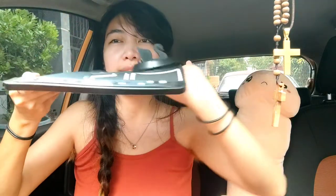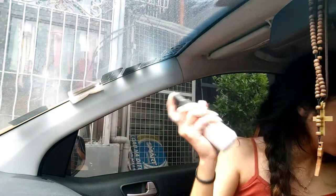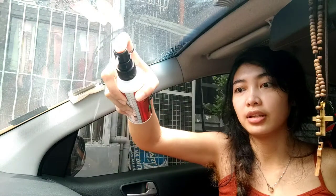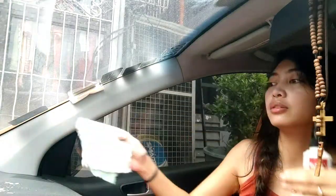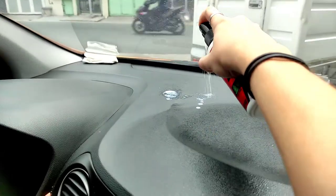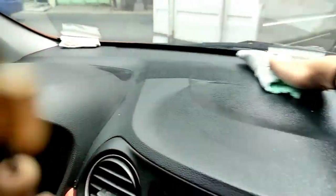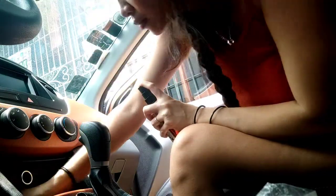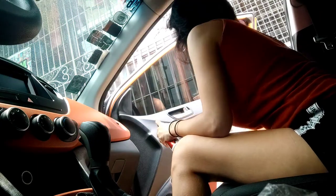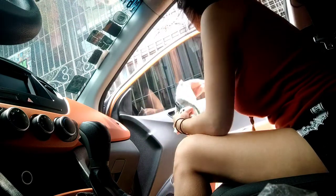Before setting everything back up, I need to clean my dashboard. I spray it all over and then use a cloth. From time to time I clean and shine the interior, the dashboard, and the sidings — because I'm not rich! I did get an interior detailing, but the main reason was to deep clean the fabric seats and the headliner to remove the stains.